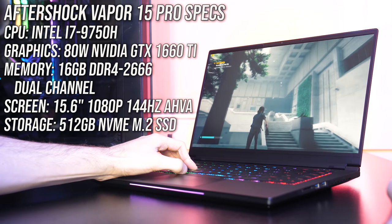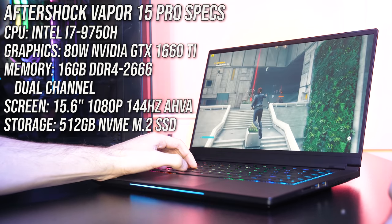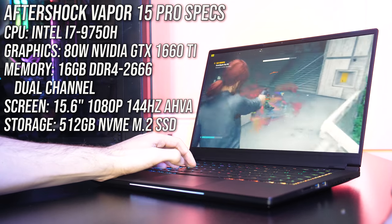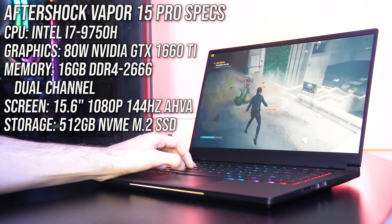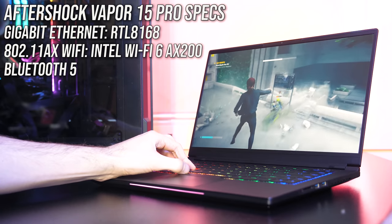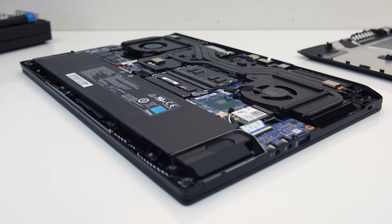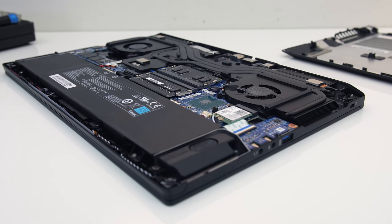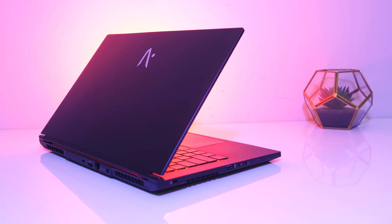For the specs there's an Intel i7-9750H CPU, Nvidia GTX 1660 Ti graphics, 16GB of memory in dual channel, a 15.6 inch 1080p 144Hz screen, and a 512GB NVMe M.2 SSD. For network connectivity it's got gigabit ethernet, WiFi 6, and Bluetooth 5. It's also available with RTX 2070 Max-Q graphics, and you can find updated prices to both configurations linked in the description.